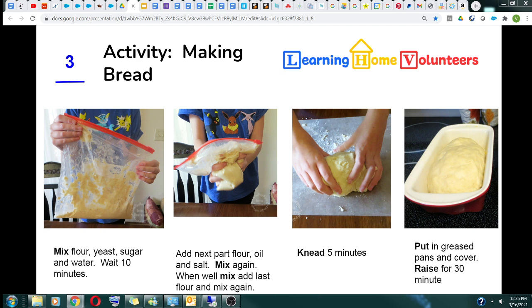Seal the bag and mix again until it all comes together. Then turn the bread dough out onto a wax paper sheet with flour sprinkled on it. Knead the bread for five minutes — full smush, full smush. Once kneaded, separate the dough into two equal pieces. Put the pieces into well-greased pans, which we've provided. Cover with a clean towel and let it rise for 30 minutes until it doubles in size.